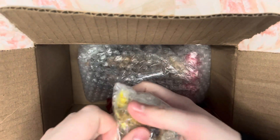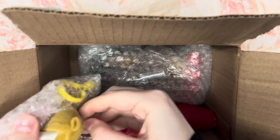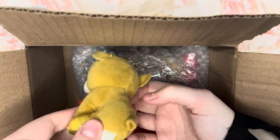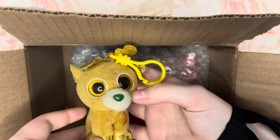So the next thing we have is a Beanie Boo clip — it's Glitzy! I can get her out of the box. Here is Glitzy. She's super cute, I love Glitzy a lot. So thank you so much, Fusa.